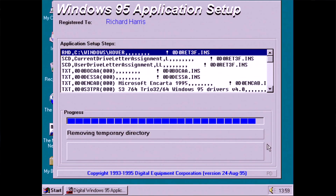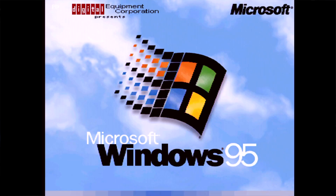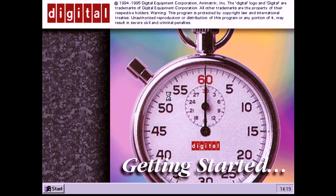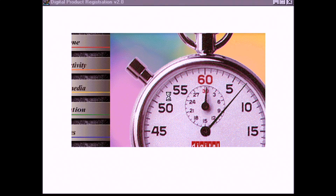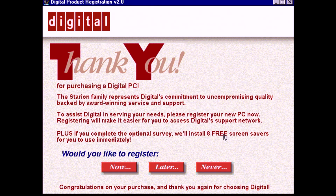The setup sets a new start screen and some ghastly wallpaper, along with some information in system properties. I also have vague memories that our Packard Bell Multimedia Executive had a customised startup screen too. It sets a couple of applications to launch on startup before cleaning up after itself and performing a final reboot.